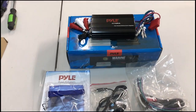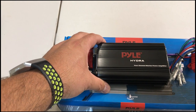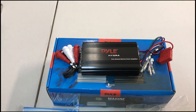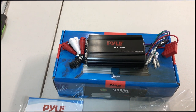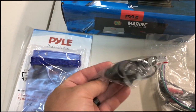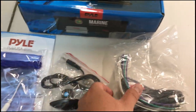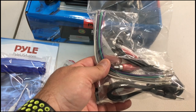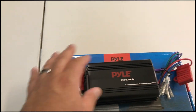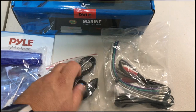Alright, so here's everything out of the box. This is called the Pilot Hydra — it's a 4-channel marine grade amp and it's supposed to be waterproof. I went with it because your machine can get wet and dusty, and you pressure wash it and clean it all the time. It came with instructions, and it actually came with a volume bass knob, which is cool. It also came with wiring, RCA cables, and some stuff for the speaker wires.